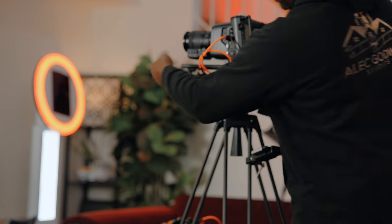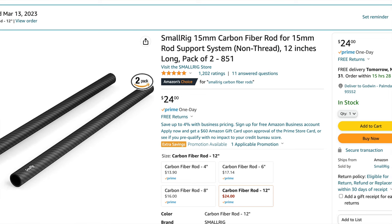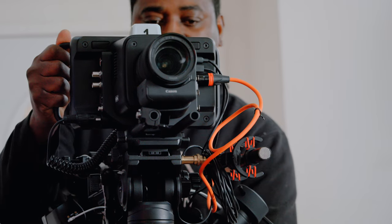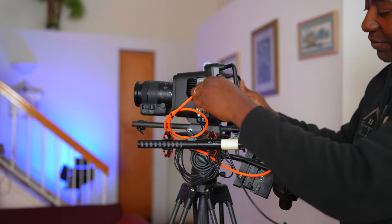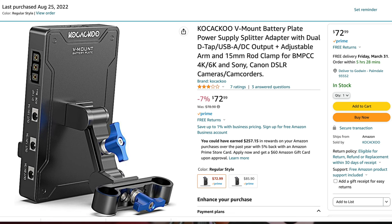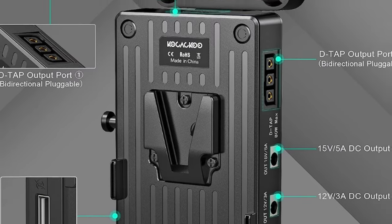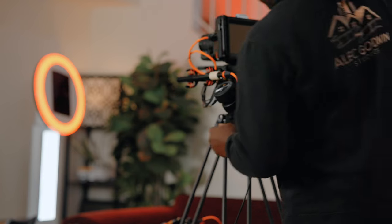For the rig I went with a SmallRig 12-inch long 15mm rod. I have this V-mount battery — funny name but it's a cool product. I've used it for a while now and I love it.